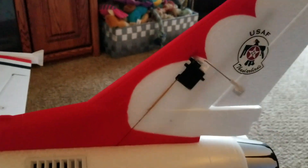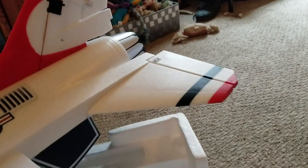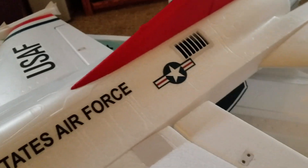Let's see if I can pick this up one-handed without destroying anything.